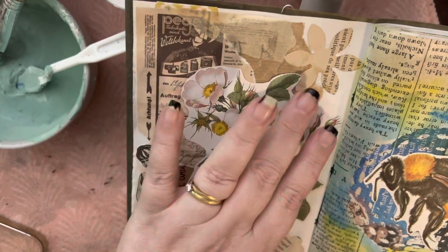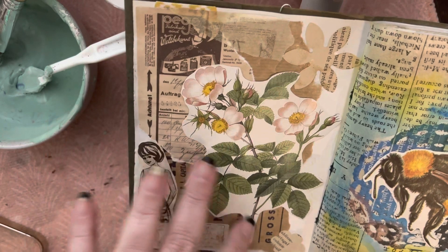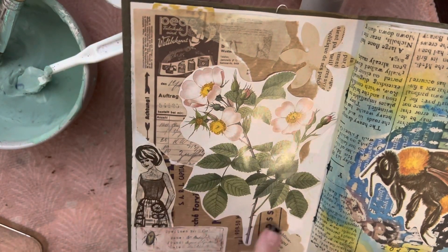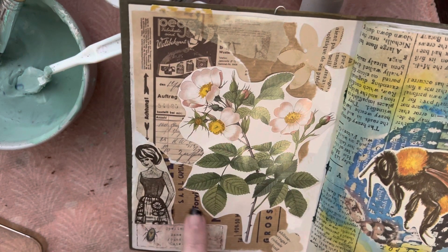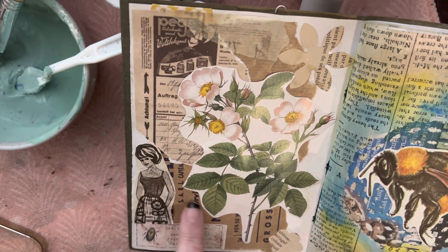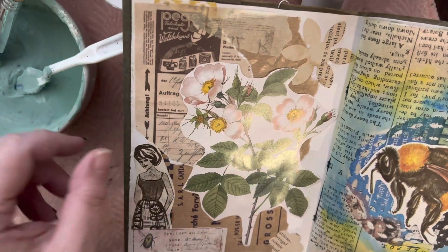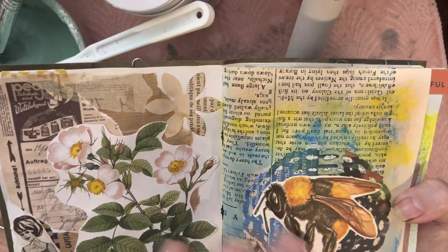So here we have a combination of ephemera that I have made, and washi tape, magazines I've cut up — not quite fussy cutting. That's some brown paper that was wrapped around a French book — it's all French.